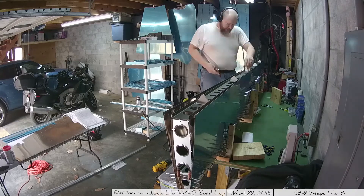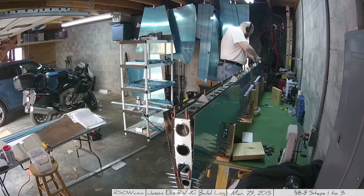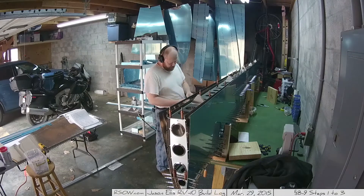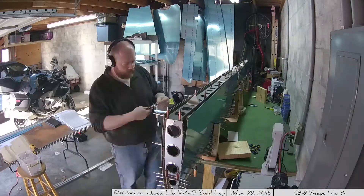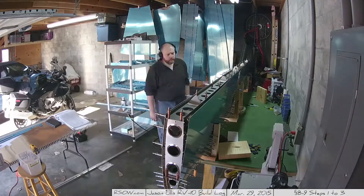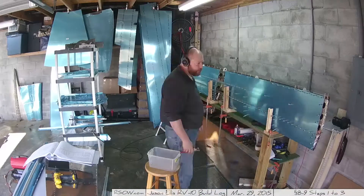Moving on to the next step, which is step two of 8-9: put the rear spar assembly on the top, Cleco it in place. Then of course read the instructions, Cleco everything together, and spread out those Clecoes because we're running out. And eventually we will start match drilling. Suddenly I'm wearing my sweater because it started to get cold again. You can see the thoughtful look on my face where I'm like, hmm, I don't have enough Clecoes — what do I do?